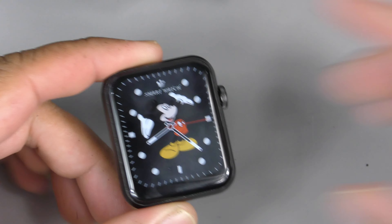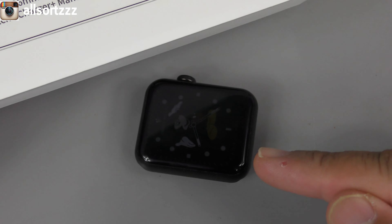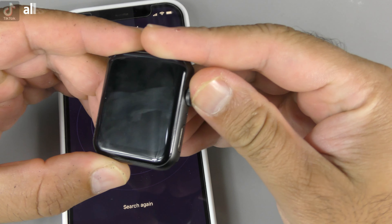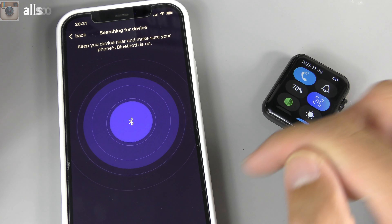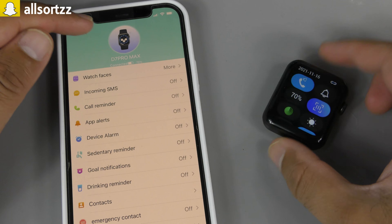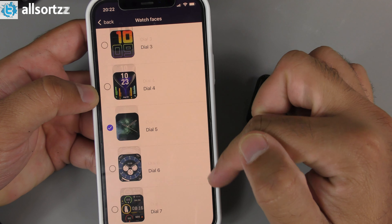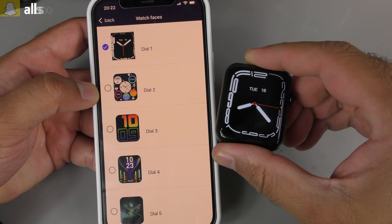Now I'm going to download the app by scanning the QR code on the box. The app you need is V Fit — same as the D7 Pro. Going into the app, select 'Add a Device,' make sure Bluetooth is on. Searching for the device — there's the D7 Pro Max straight away. You get a little vibration on the watch, it says 'Pair Success,' and the D7 Pro Max is now connected, showing the battery percentage.